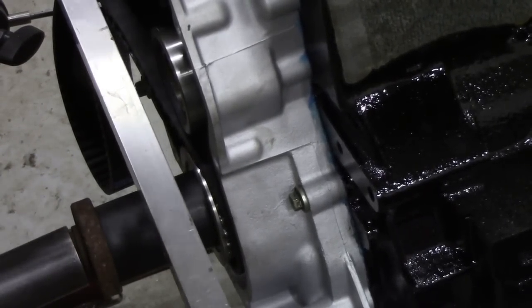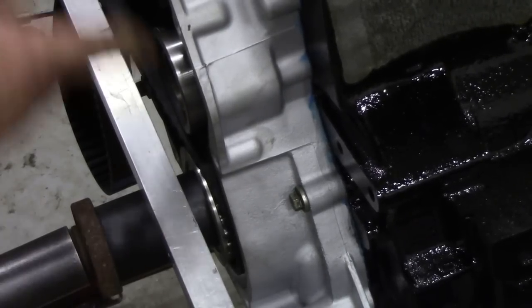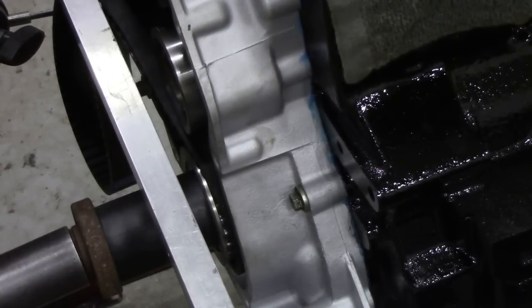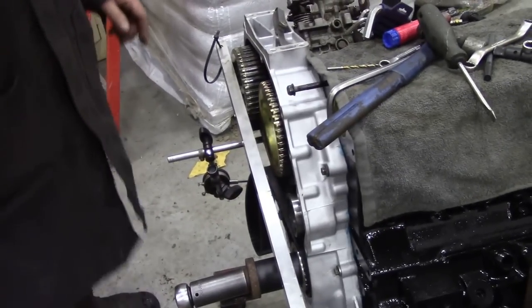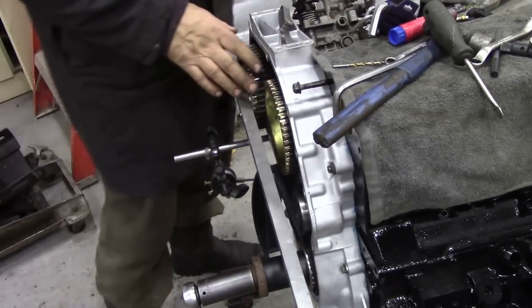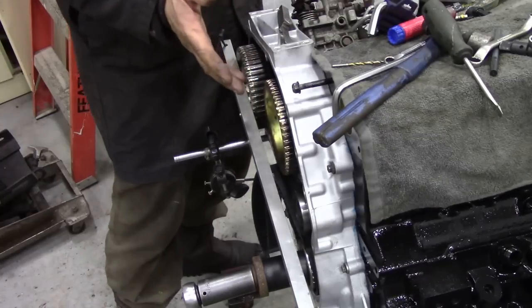One of the pulley belts kept coming off. Now I know it's exaggerated quite a bit, but even so I think that's one of the causes of our problems. So until that is corrected, I can't check anything else.